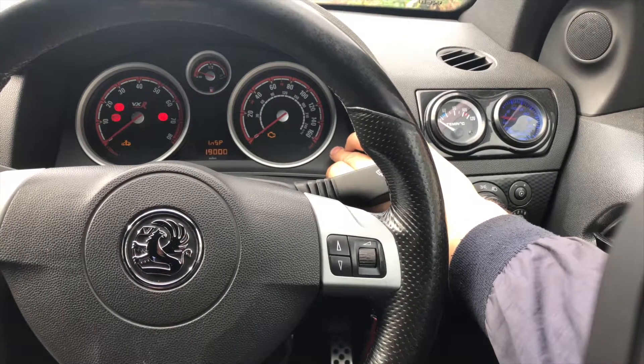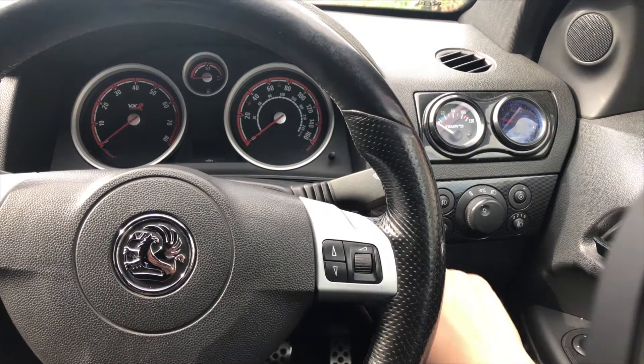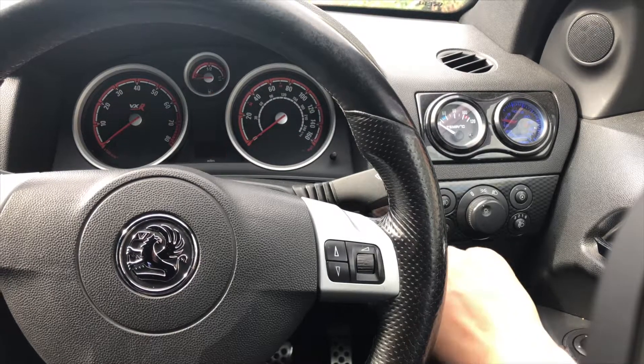Then it shows you the new distance. Let go of everything, turn the ignition off, and take your key out. Now turn your ignition back on to double check that it's reset — and it's gone.